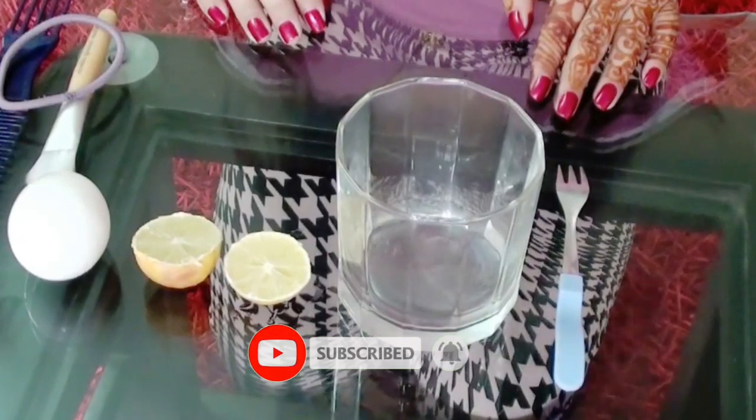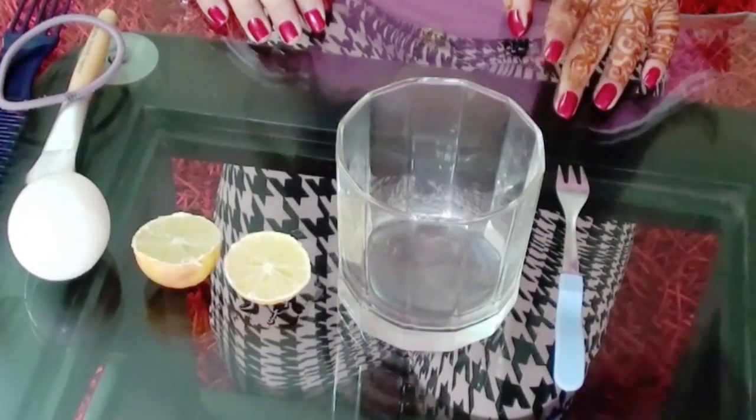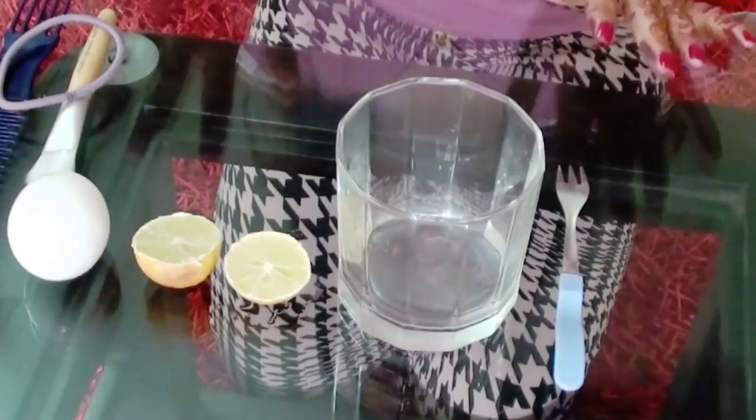Hey guys, today I'm going to make a hair mask that is full of nutrition and protein, and this is for healthy and shinier hair. What you require for this hair mask is all home kitchen stuff.